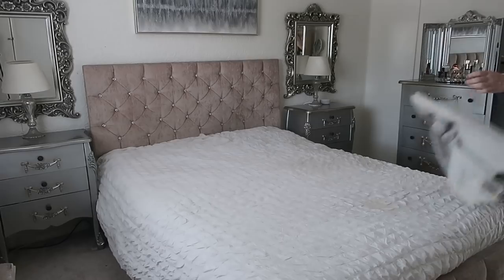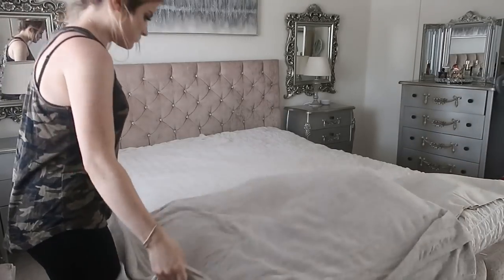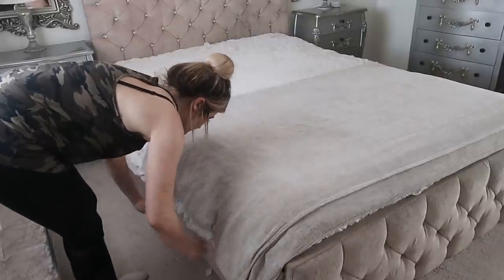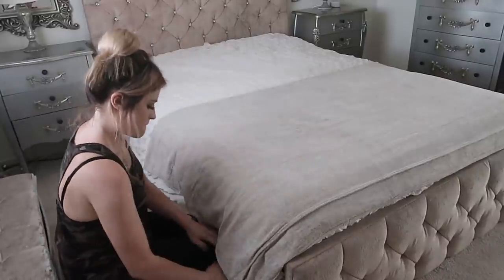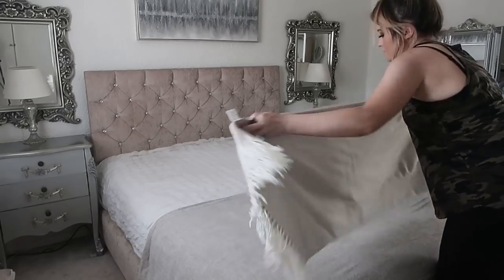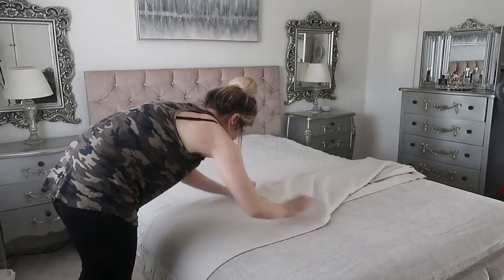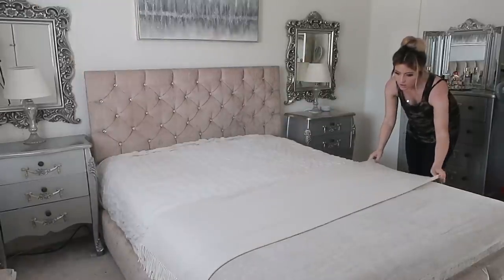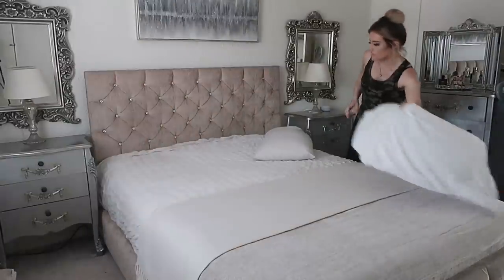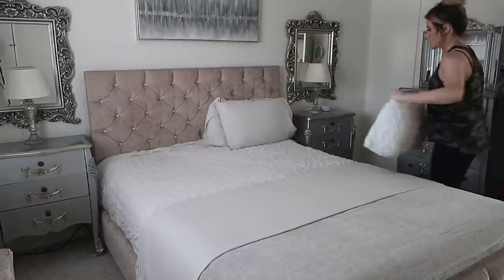Now I'm just going to start dressing my bed. I'm starting off by spraying it with some Avon lavender pillow spray — I've used it before in videos because I love it, it smells so nice, it's a really strong scent, and it's great for helping you get to sleep. I'm then adding some throws I got from Home Bargains. My bed is king size and I was really struggling to find a bedspread I liked in king size that didn't cost loads, so I've gone with two throws for the layered look — a chenille throw and a woven one.